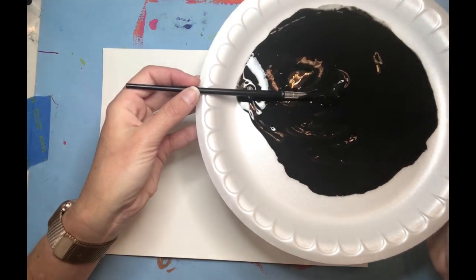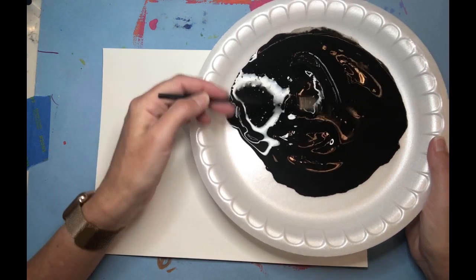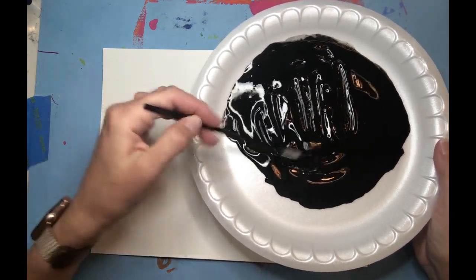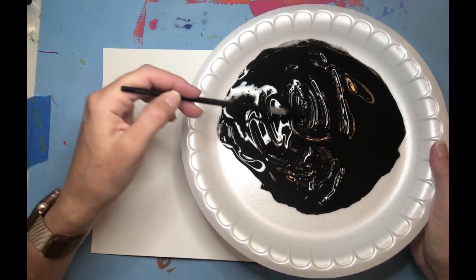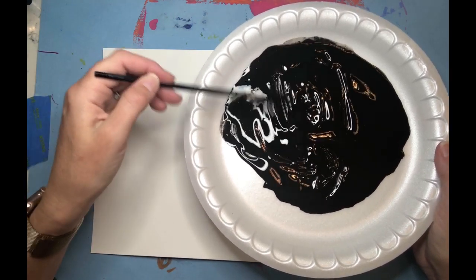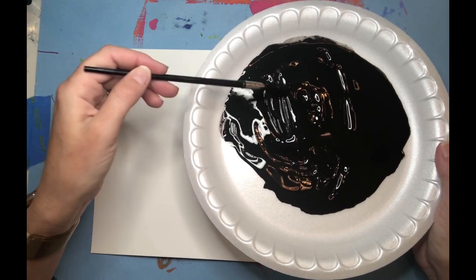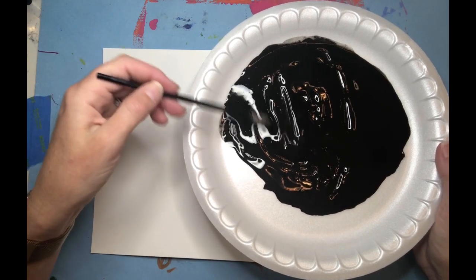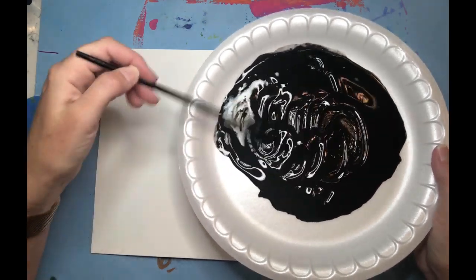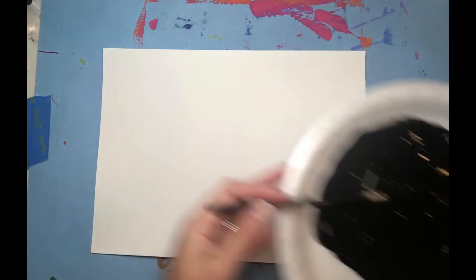You'll need a paintbrush — if you don't have one, you could use a Q-tip. And then you need some black paint. My black paint was pretty runny, but I did add a little bit of water. If you have really thick black paint, you're going to want to water it down to the consistency of melted ice cream.